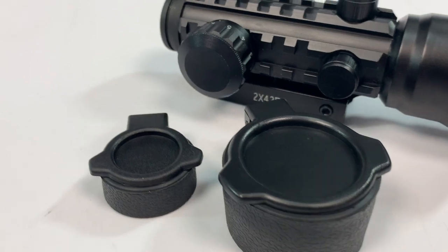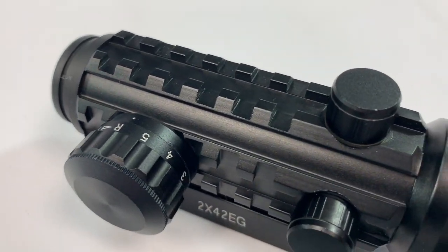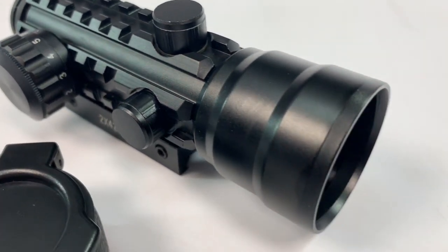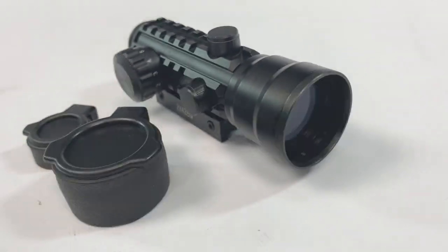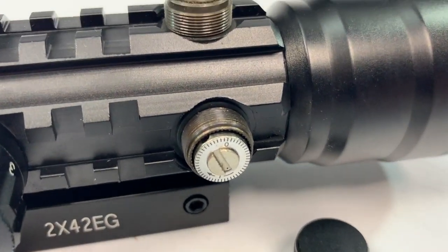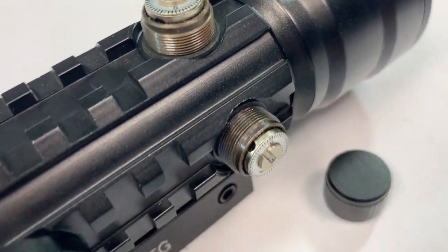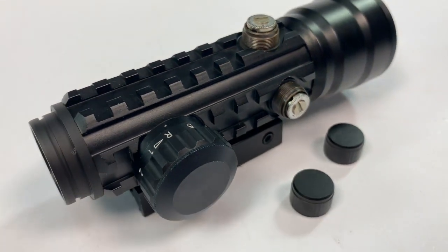Let's take a look at this red dot rifle scope. It does come with lens covers, which makes it great for airsoft. It's full metal and has a tri-rail system around it. It's also fully adjustable — horizontal and vertical alignment — so you can zero in perfectly.